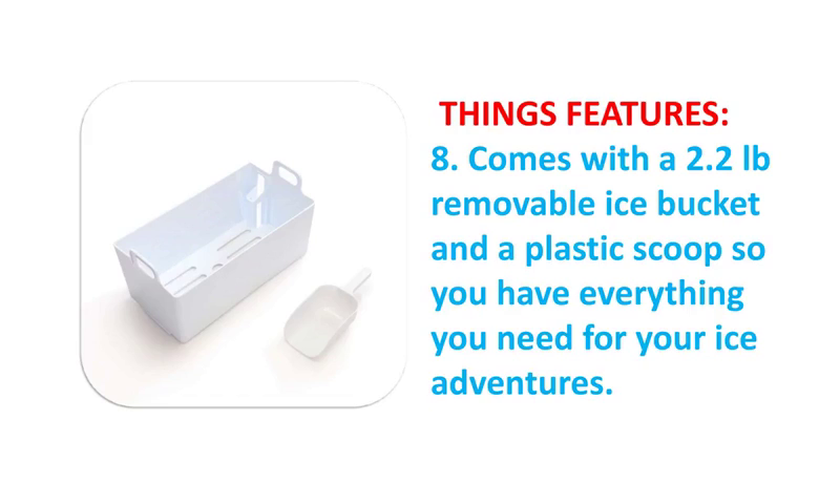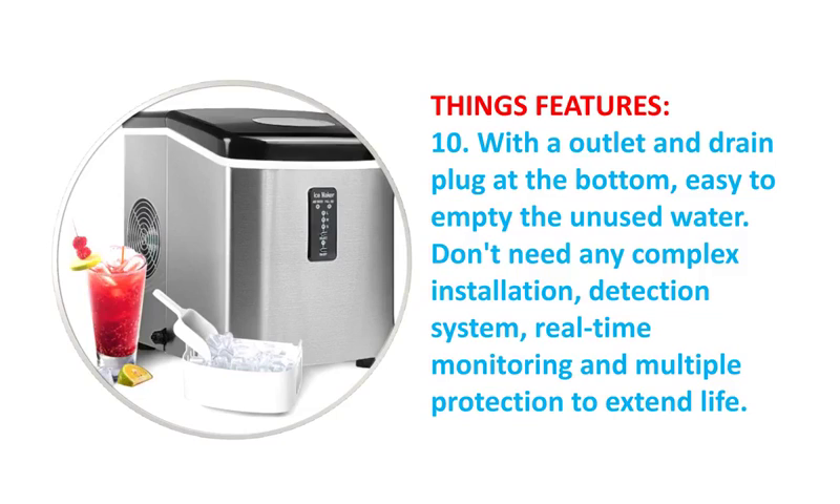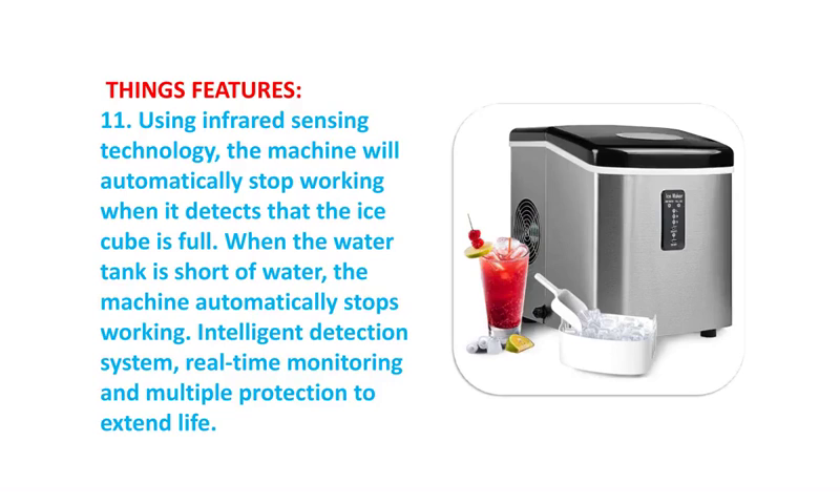Three ice sizes optional — L, M, or S — with easy operation through the touch display setting, producing popular bullet-shaped ice. The portable ice maker produces up to 9 pieces of ice cubes in just 8 to 10 minutes.